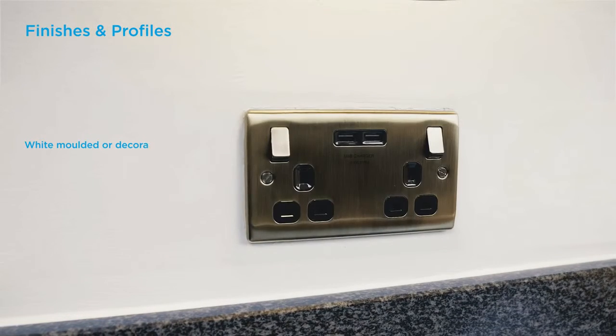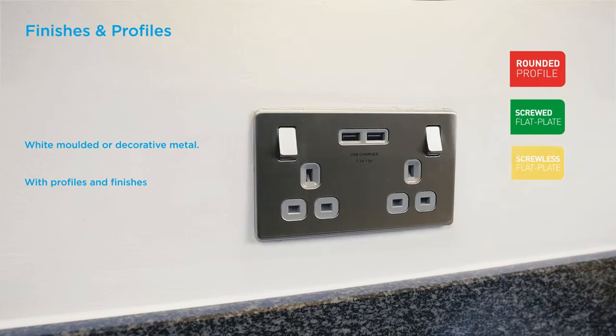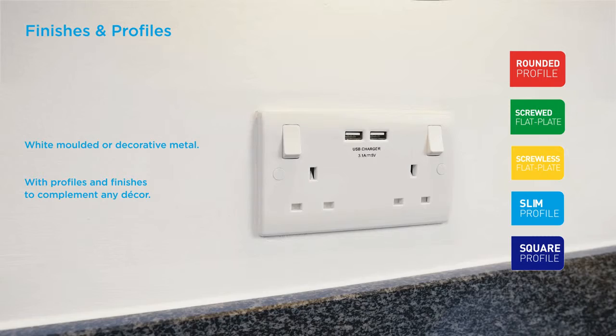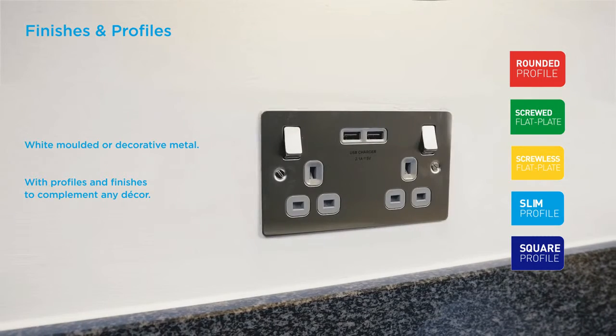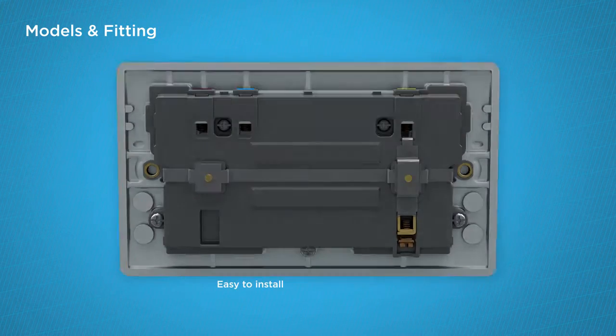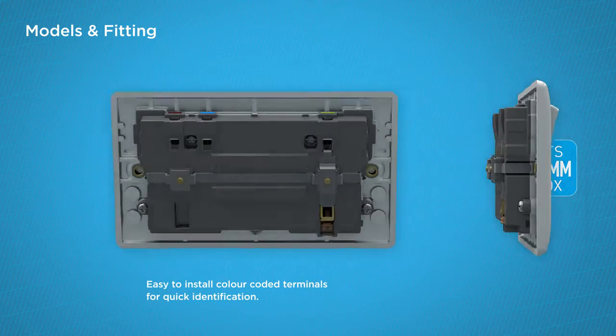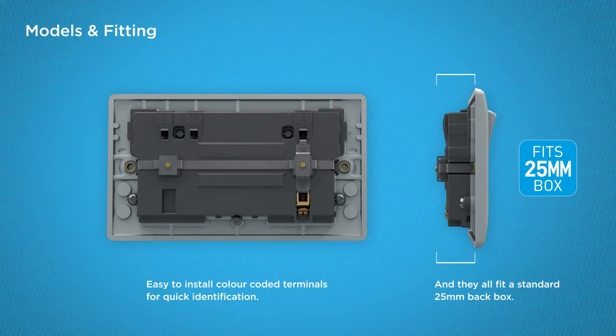White moulded or decorative metal, with profiles and finishes to complement any decor. Available with single or double socket outlets. Easy to install — colour coded terminals for quick identification, and they all fit a standard 25mm back box.